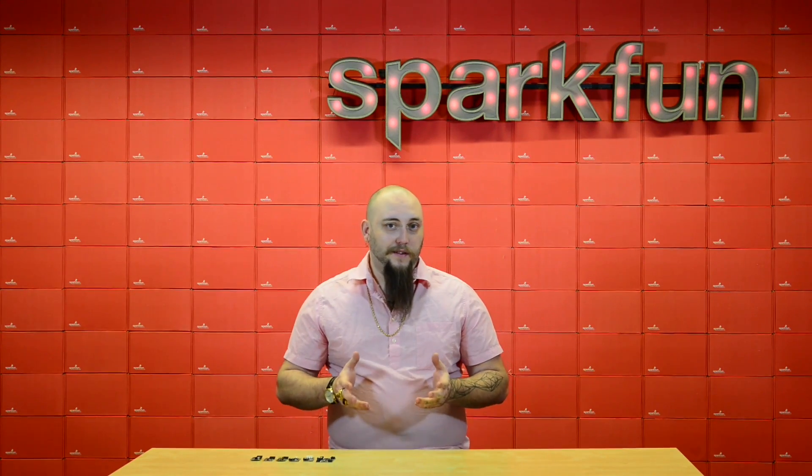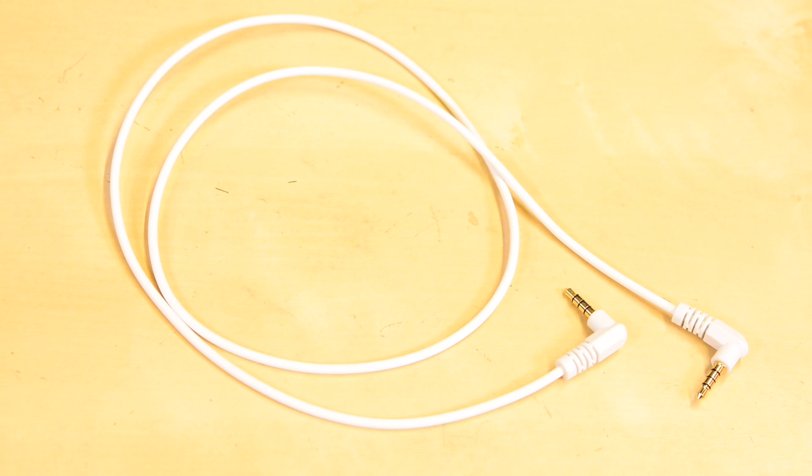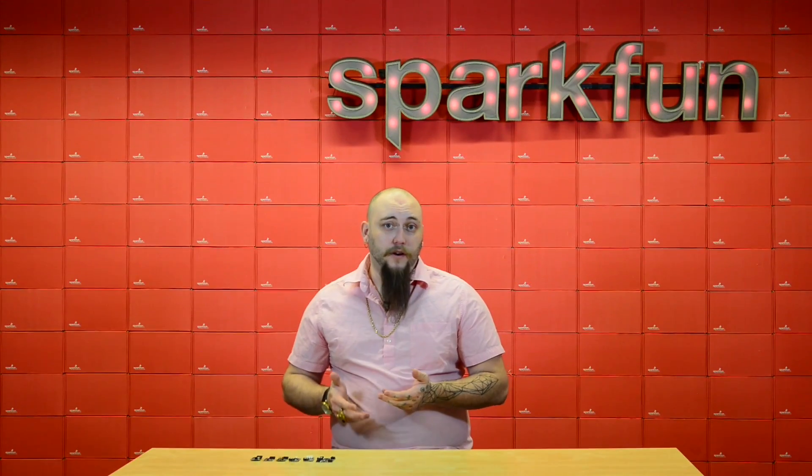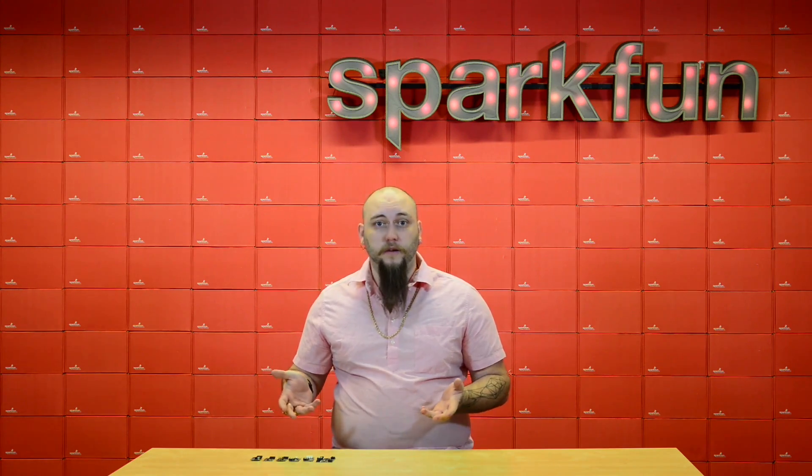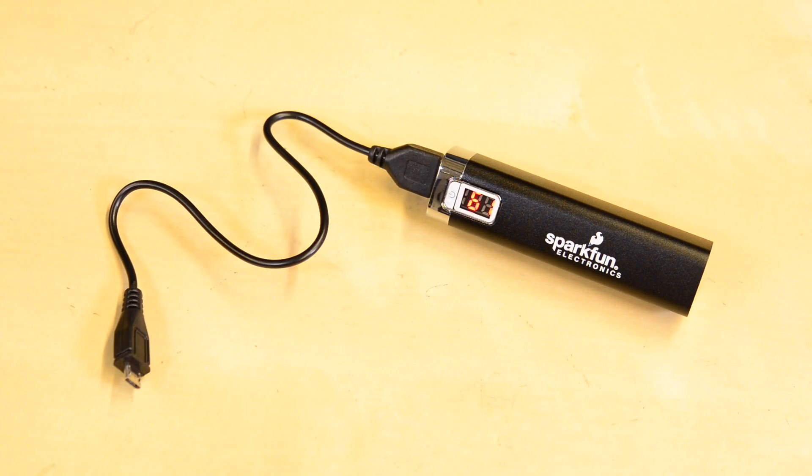Everything in the Spectacle system is connected using eighth-inch audio cables, and everything is powered over a USB connection, which means you can plug your project into the wall or take it for a walk using one of our rechargeable USB battery packs.